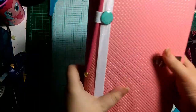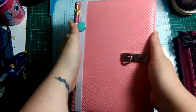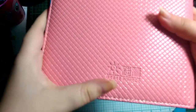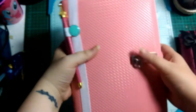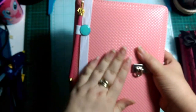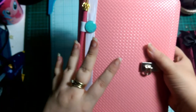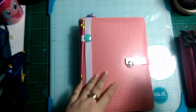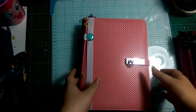Without further ado, it's an unbranded A5 planner. I'll put a link in the description as to where I got it from, which was on AliExpress. They had these in pink, this pastel baby pink colour; they had it in a similar blue, a bright pink, a bright orange, a black, and a white. It was about £10 including postage.